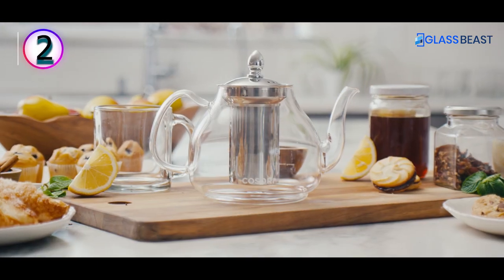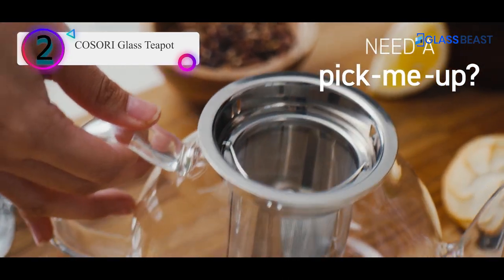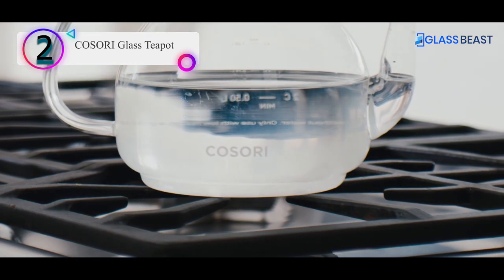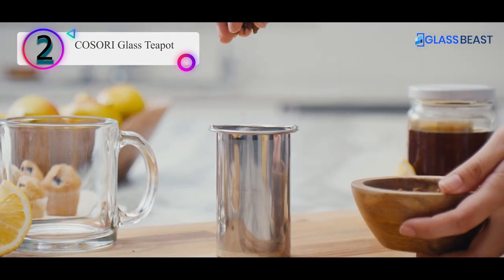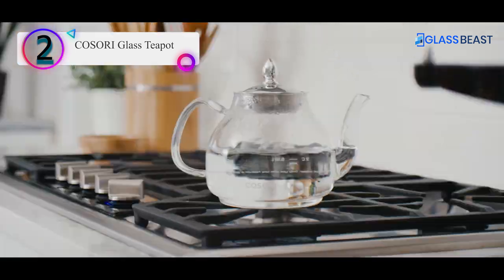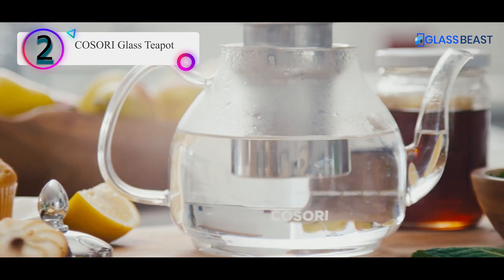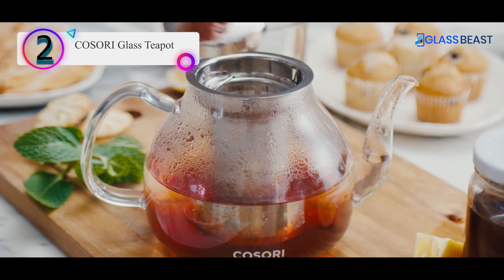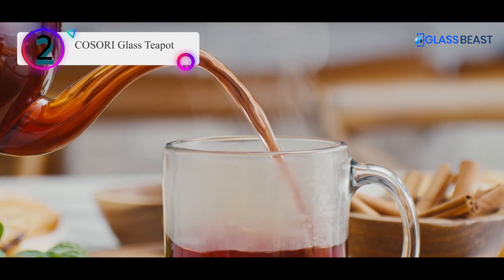Number 2 on our list is the Kosori Glass Teapot. With a capacity of 1,000 ml, this glass teapot is built to last. Made with sturdy borosilicate glass, it has a food-grade stainless steel infuser. Though it's dishwasher-safe except for its lid, it's easy to wash by hand too. Its lid is designed so that it can be used with or without the infuser. This glass teapot comes with an exact scale for measurement, both in cups and liters, so you can prepare your beverage exactly as per your needs.